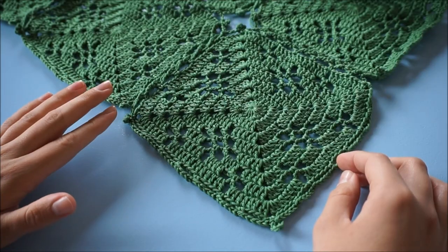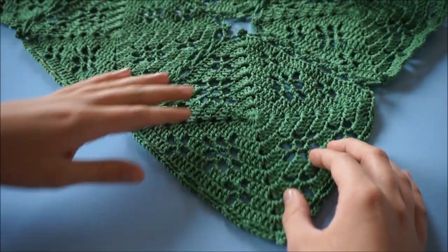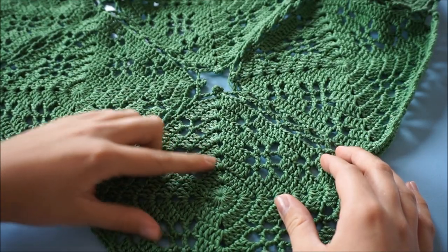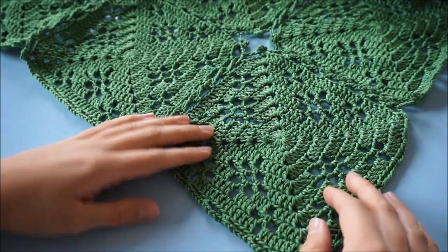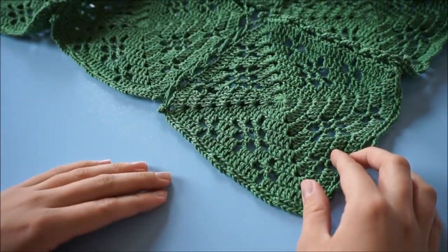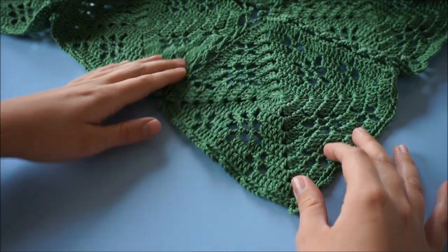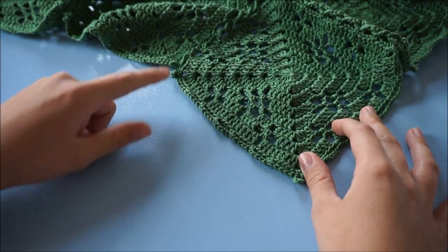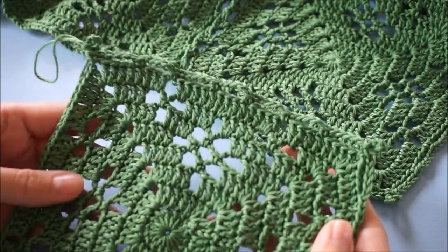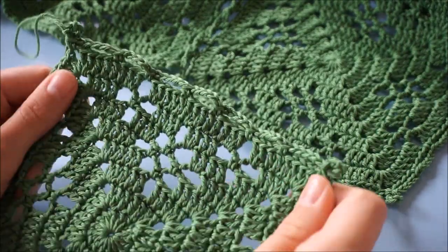As you're working on this tablecloth, you're working in rows basically. You're joining them in rows of six and in total you will have eight rows. I'm going to be working on my eighth row now, so I'm going to show you how to join a square on one side only.